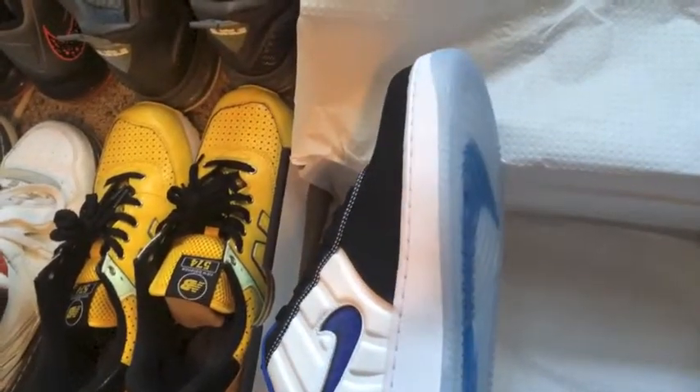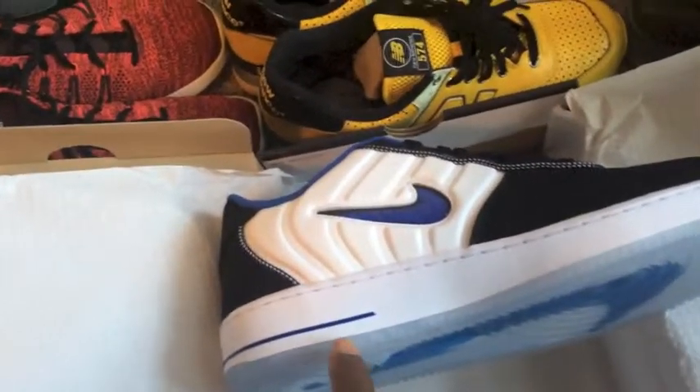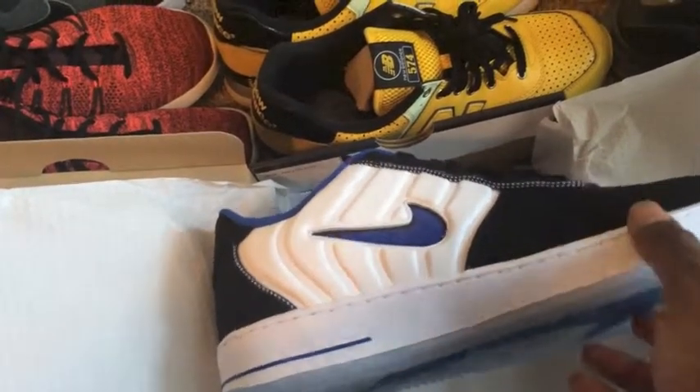Alright folks, from the get-go you should have noticed the giant Nike swoosh on the bottom of the shoe that is very visible due to the clear bottom, icy bottom — so whatever you want to call it.